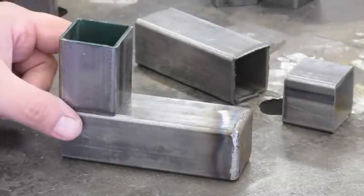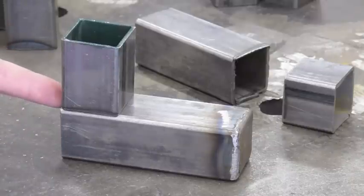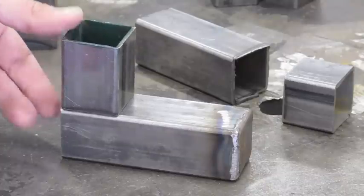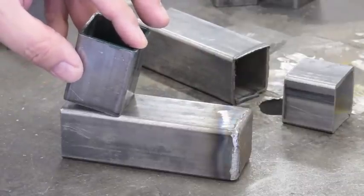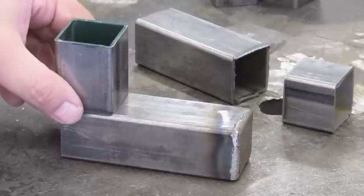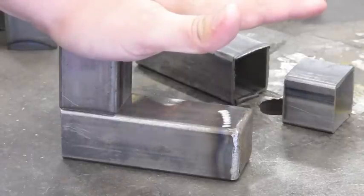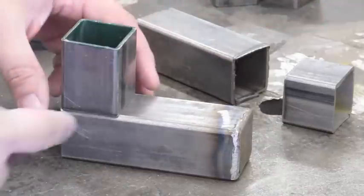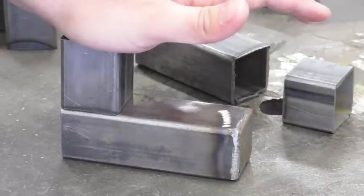The first operation here is going to be to tack weld this together. The question always comes up — where do you tack? Well, if you tack on this side, the heat's going to draw the metal towards it and it's actually going to lift up a little bit this way. If you tack on this side, the same thing will happen. So really the only safe way to go here is one of two options: you can either clamp this down really hard and put your tacks in that way, or you can try the corners. I like to do the corners because it seems like it doesn't lift as much, and I also put a little downward pressure when I do it.